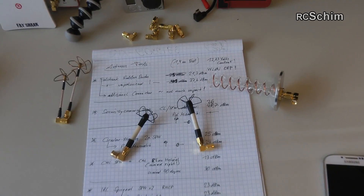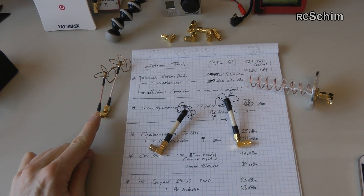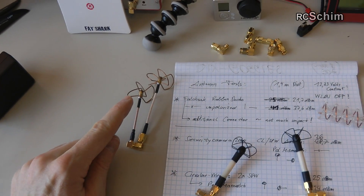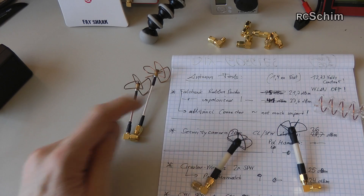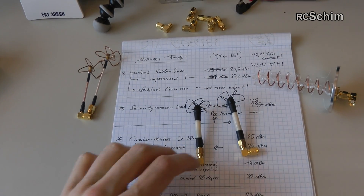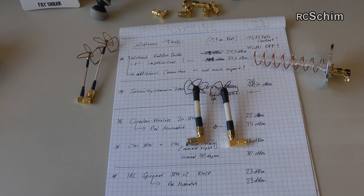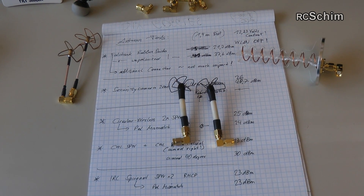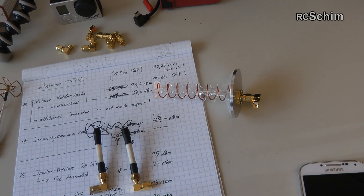There are lots of different antennas. These are the ones from Security Camera 2000 — a 3-lobe and 4-lobe, a cloverleaf and skewplanar wheel. The ones I've been using are the Circular Wireless 5.8 GHz skewplanar wheel, and next to it the Circular Wireless H-Turn Helical.